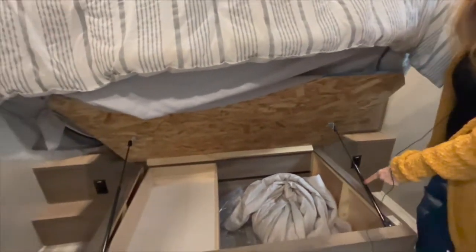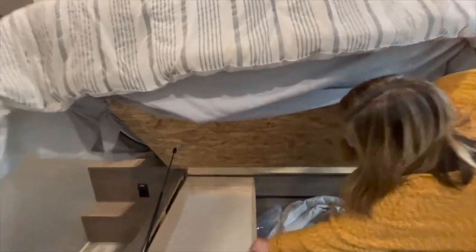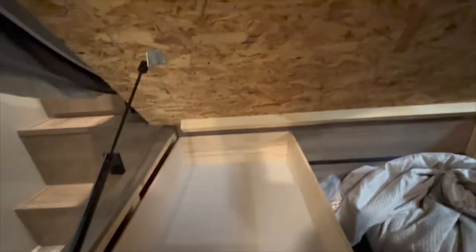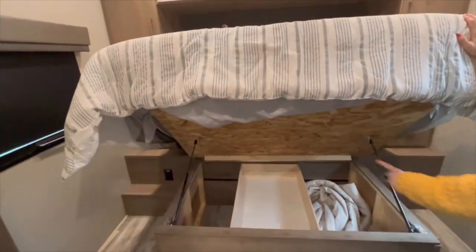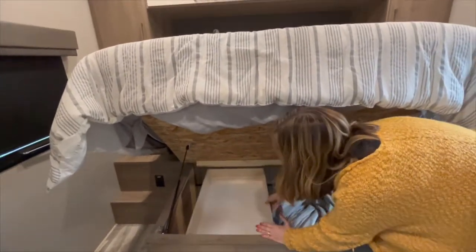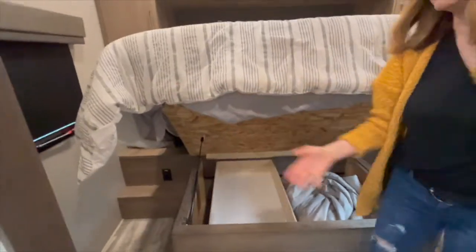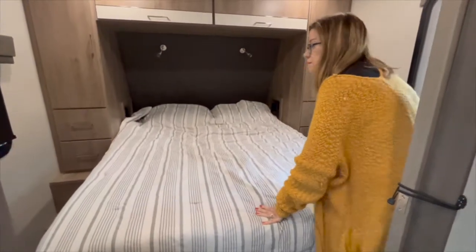Under the bed there's the bedspread that came with it, and a floating drawer with gas shocks. It stays up by itself — I don't have to hold it. Then you can just push it back down. Pretty cool.